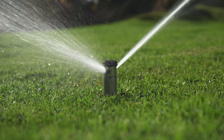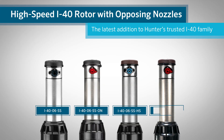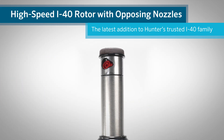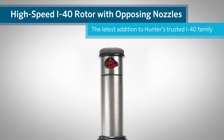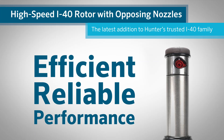Meet the high-speed I-40 rotor with opposing nozzles, the latest addition to Hunter's trusted I-40 family. Built on the proven stainless steel platform, it delivers faster rotation, lighter distribution, and precise moisture management, setting a new benchmark for efficient, reliable performance in the most demanding conditions.